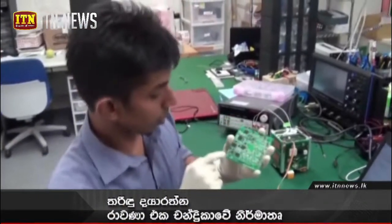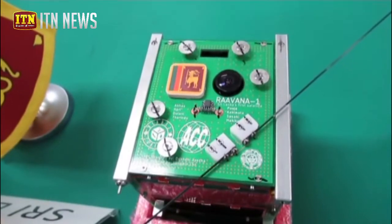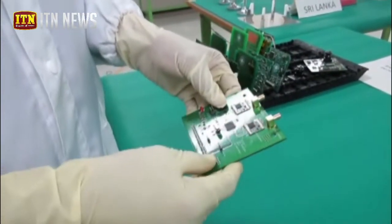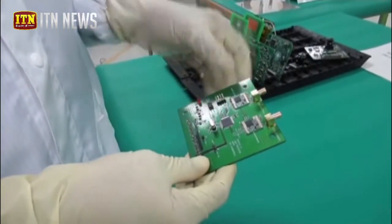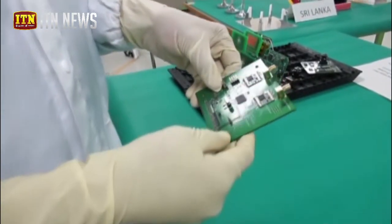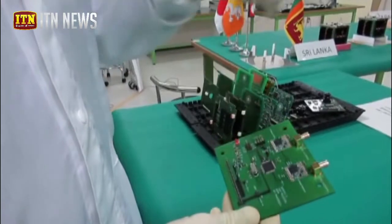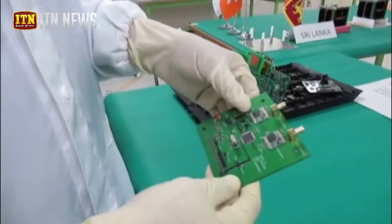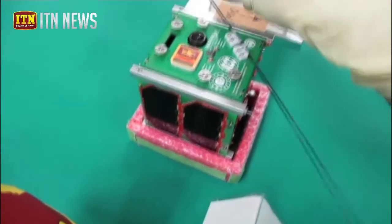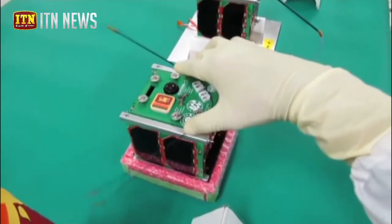There is a camera on board. In this mission, we will demonstrate the LoRa Modulation. We will be able to communicate with the satellite to the ground station, and deploy the dipole antenna.